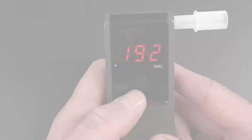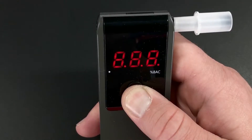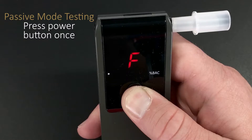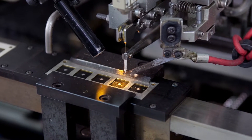If you want to test continuously, just press the button once after the result is showing. And if you want passive mode testing, just press the button once when zero appears, then you can see a pass or fail reading.